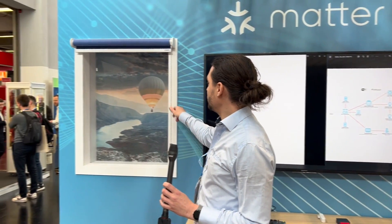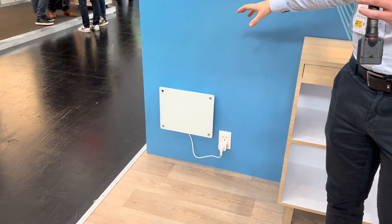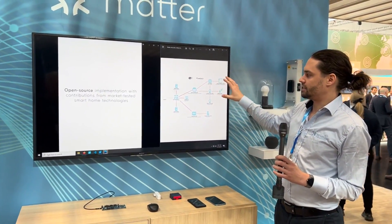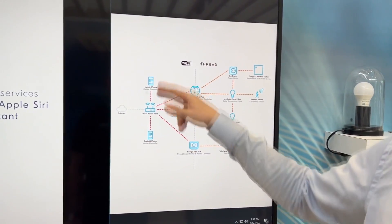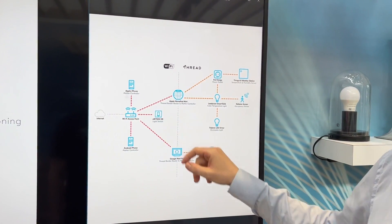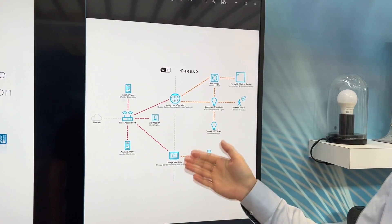We also have window blinds — I can use them manually or by using voice commands — and we have a heater connected here. What we're showing is basically this: we have several devices connected to a Wi-Fi access point, two phones connected — one Android, one Apple — and our development kit connected over Wi-Fi. We have two home ecosystems, Apple and Google, though this works with other ecosystems too — we just chose these two.